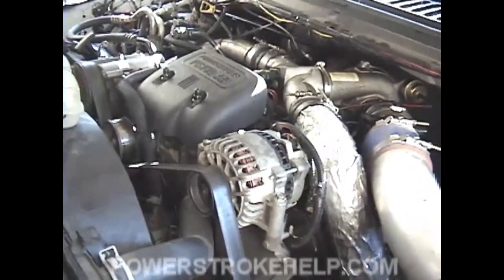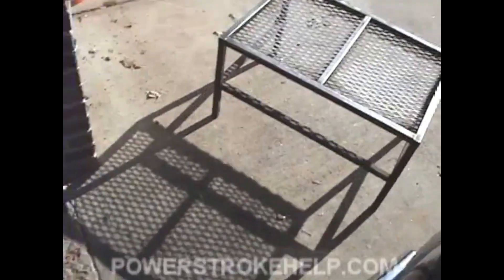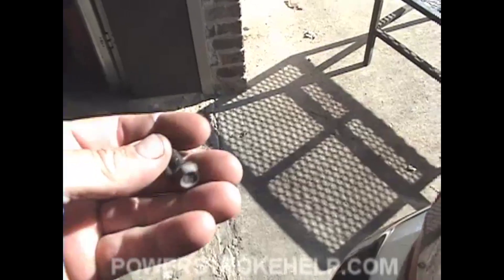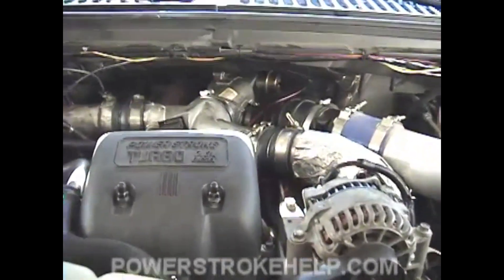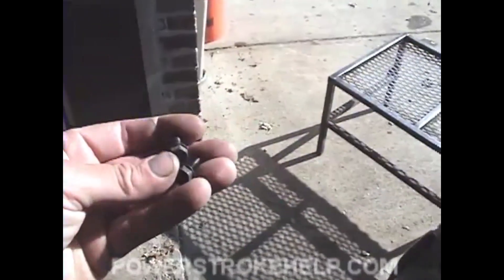Basically, to get the truck back to its original state, it's just a reverse process of how you took it apart. The way you know you're finished is when all the parts that you had on the ground are gone. Make sure you're organized enough so that you don't have leftover stuff. Every nut, bolt, and washer that's supposed to be on this truck should be back on it. Make sure when you do one of these projects that you don't have any leftover nuts and bolts.